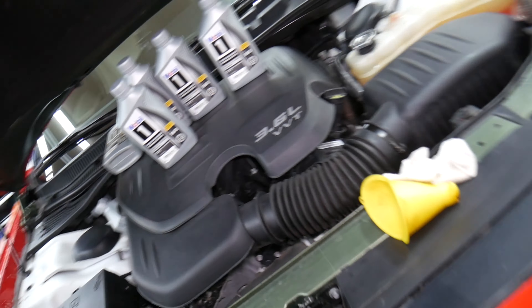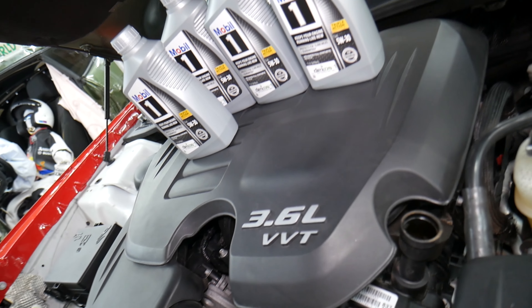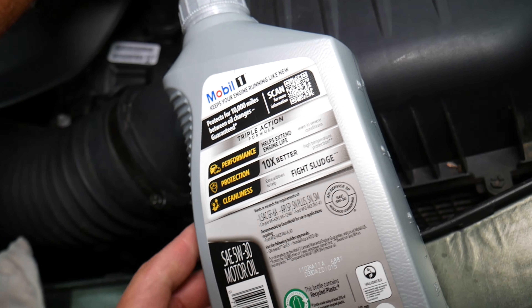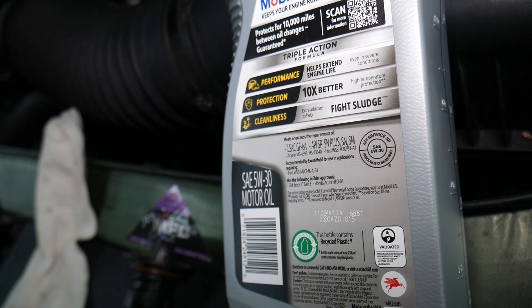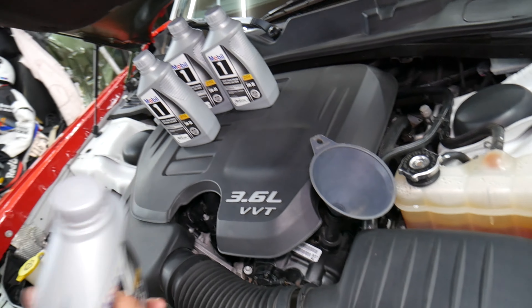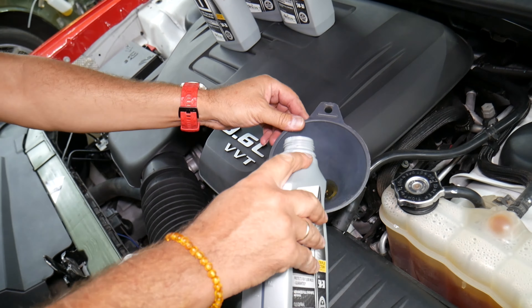We need to remove the jack stand and let the car down. Everything needs to be leveled. You need to use oil that is specific for your vehicle. You can use 5W-20 or in some cases 5W-30, depending on the climate — check your manual. It needs to meet certain specifications — for our case, the Chrysler specifications, because Dodge is made by Chrysler/Fiat.